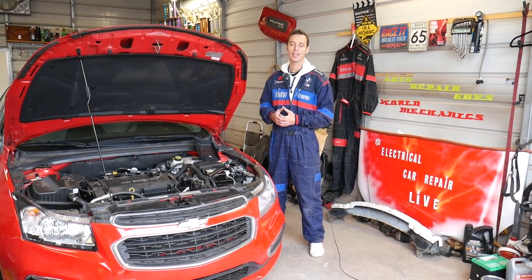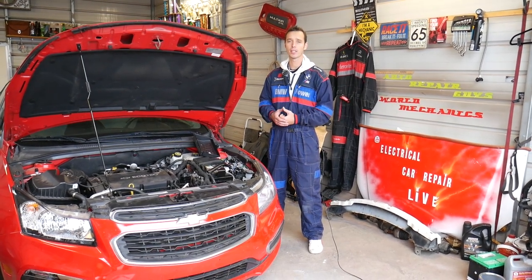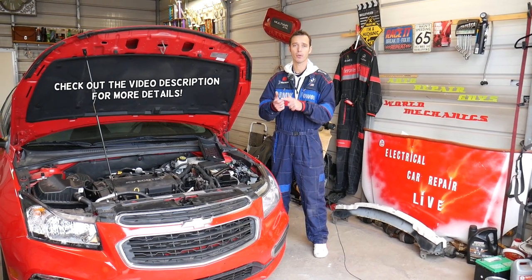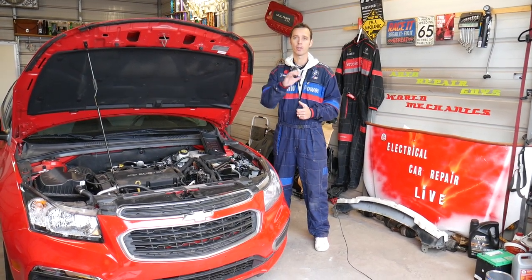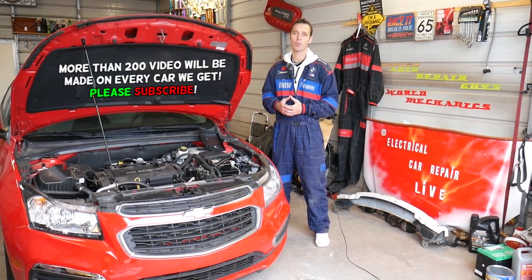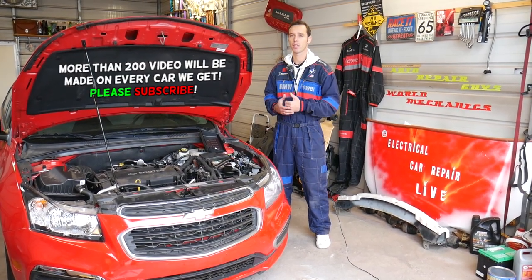Hey guys, welcome back to Auto Repair Guys. Thank you for watching and subscribing to the channel. If you have a vehicle made by General Motors — such as Chevy, Buick, GMC, or Cadillac — and your horn on the steering wheel doesn't work, stay with us and we'll explain what can cause your horn not to work. We're going to cover everything from start to finish.